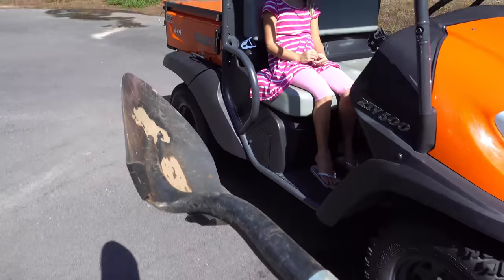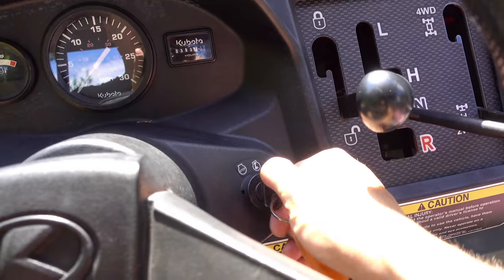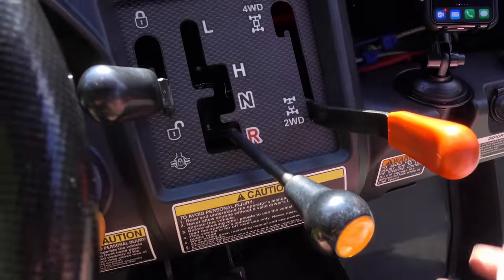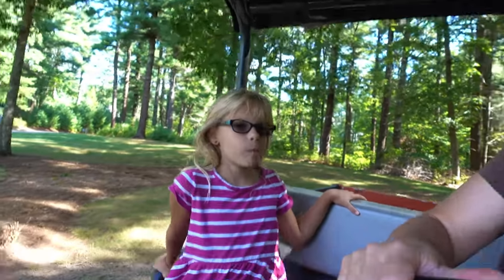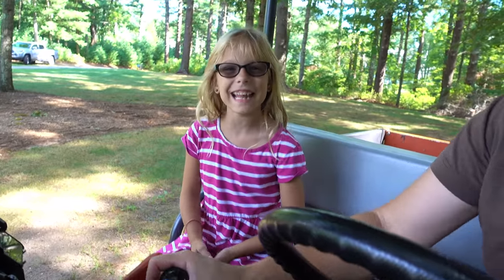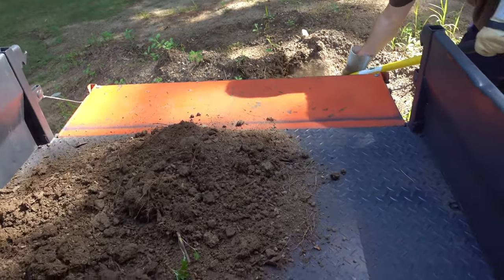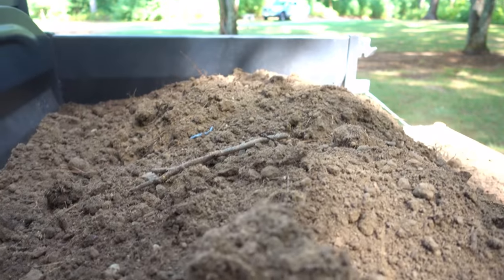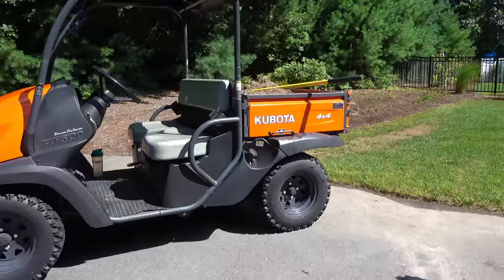First we're going to get some dirt. We've got our helper with us. Now we've got our dirt in the back of the little Kubota.